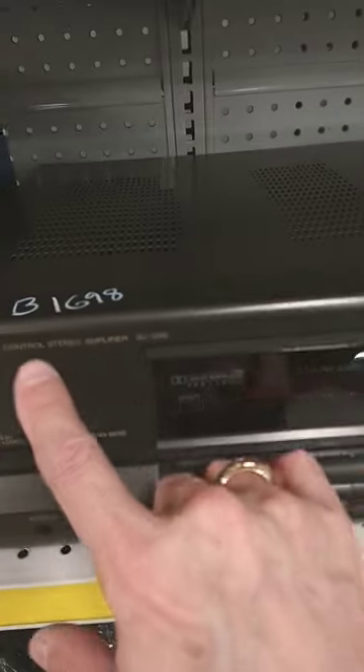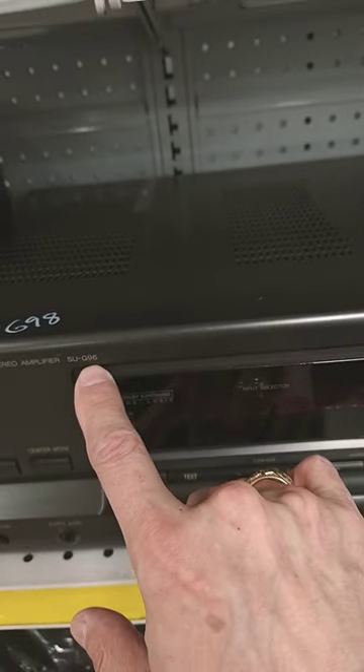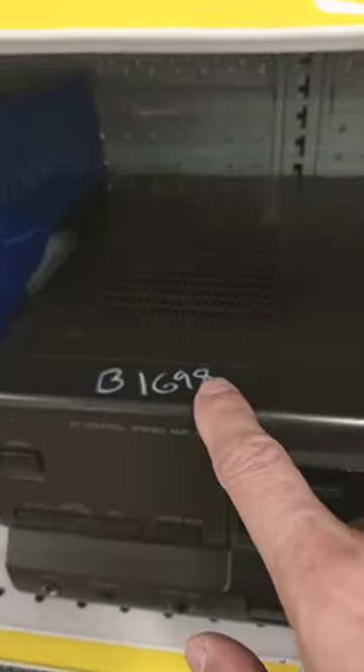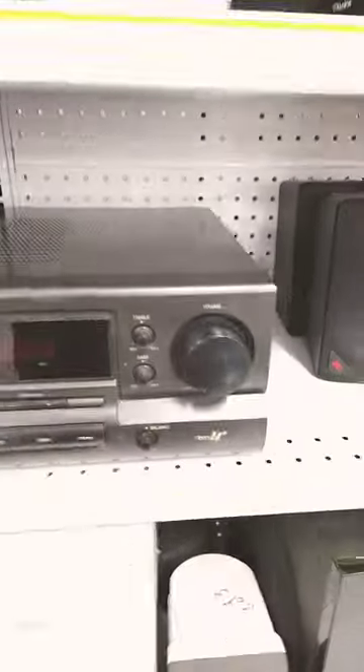Here's a Technics AV control stereo amplifier, model SU-G96, priced at $16.98. The Technics nameplate is missing but I found it on the back.